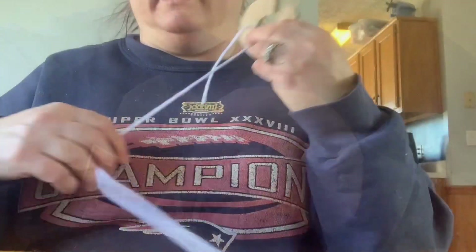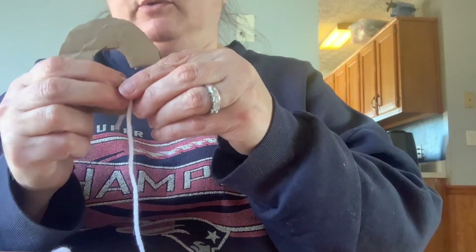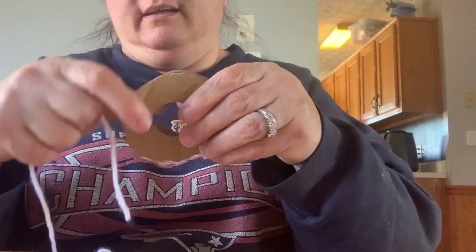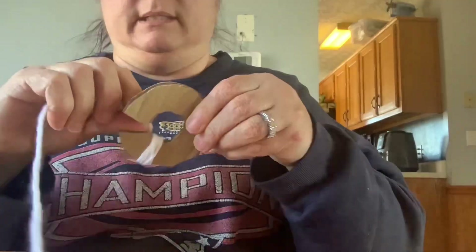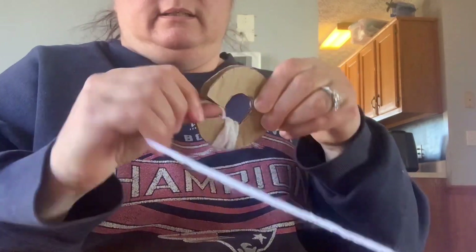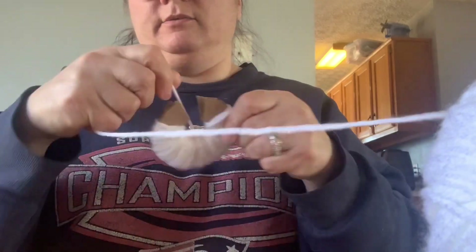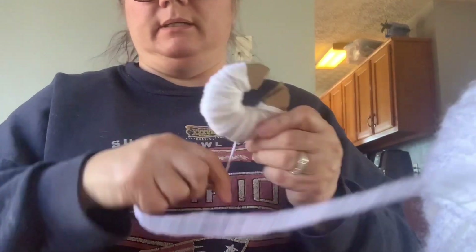All you're going to do now is take your yarn and start wrapping. Here's my yarn — start at the edge, and you want both cardboard pieces together. This is going to be a little bit tricky because you've got to get your hand in there. I'm holding a piece with my thumb and just wrapping. You want to wrap as many times as you need to make the pom-pom as thick as you want. I want mine pretty big, so I'm going to wrap for quite a while.